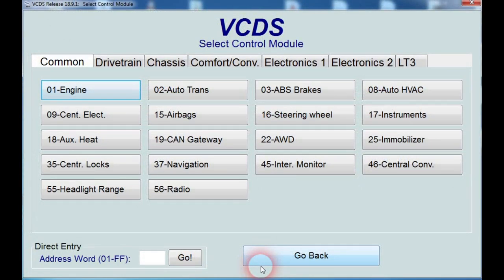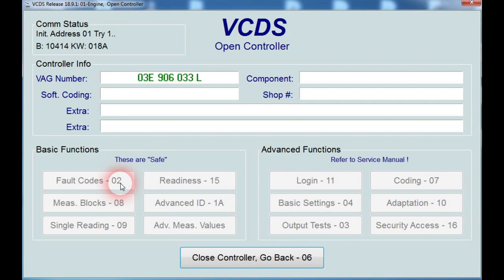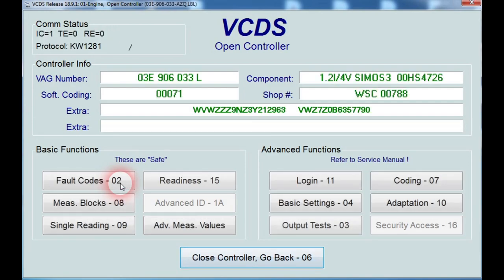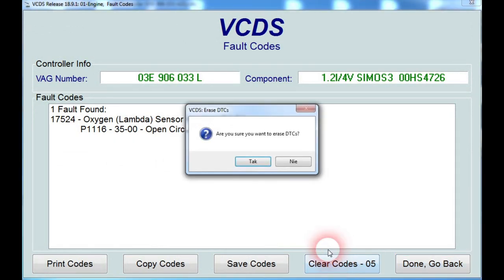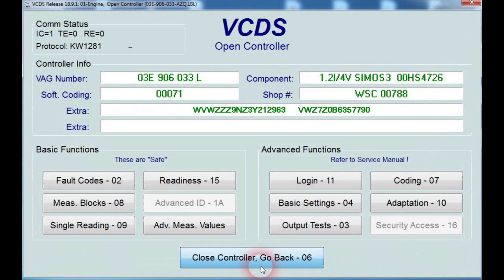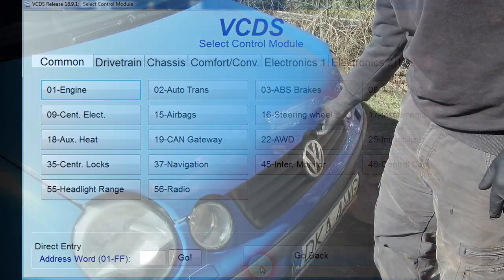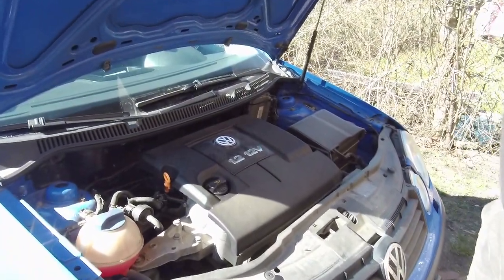Before we do anything, it's worth clearing the codes and reading them again. Go back, turn ignition off for a couple of seconds, then turn it on and read codes again. As you can see, the code is still in the ECU. Now we can test the oxygen sensor heating circuit to confirm if it's really the oxygen sensor or if it might be the wiring harness, a blown fuse, or the ECU itself.